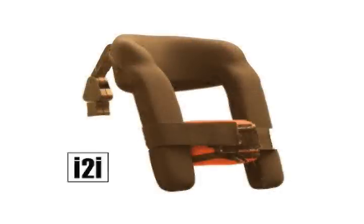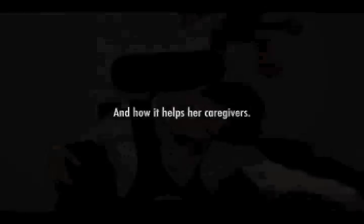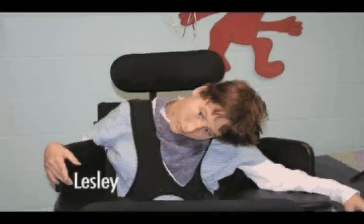Thanks for taking the time to learn more about the eye-to-eye, Stealth's new Head and Neck Positioning and Support System. What we're going to be doing is just giving a little video of one of our students using the eye-to-eye to assist them with their eating, and then we're going to have a short video showing how their eating and swallowing is without the eye-to-eye on a more traditional headrest.